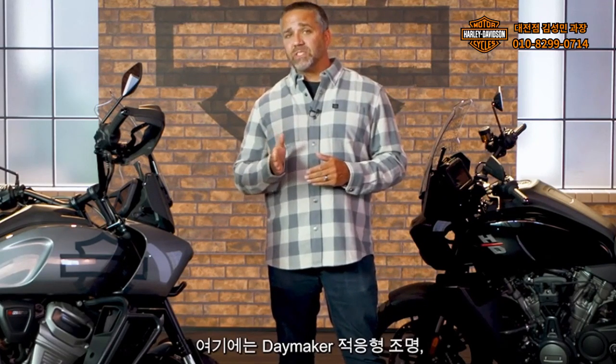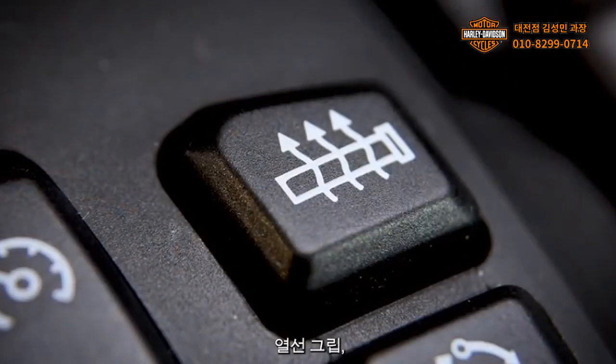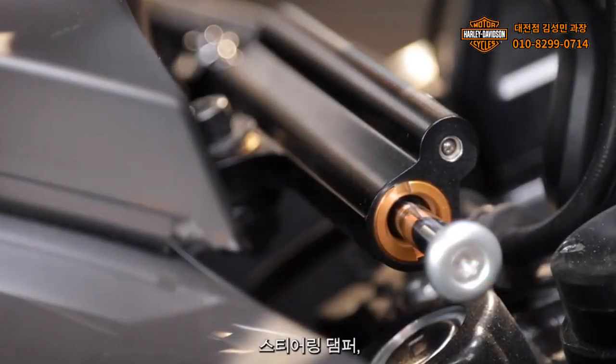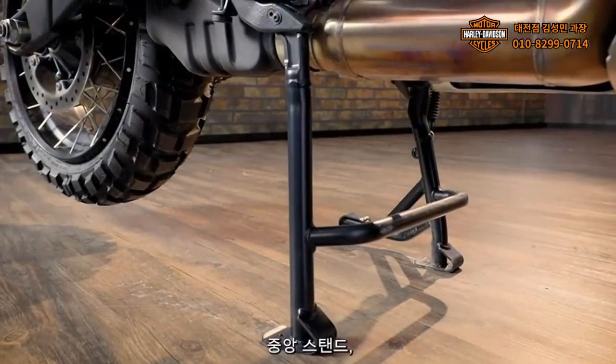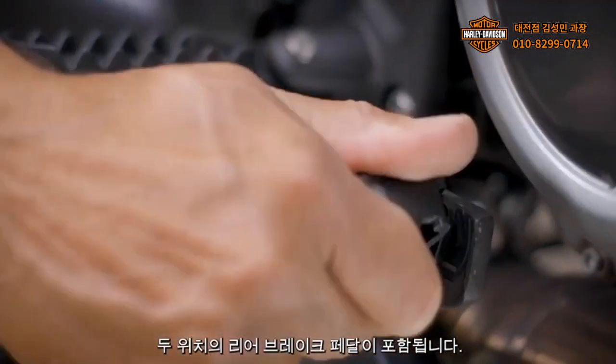Standard equipment on the 1250 Special includes Daymaker Adaptive Lighting, hand wind deflectors, heated grips, TPMS, steering damper, tubular brush guards, center stand, aluminum skid plate, and two-position rear brake pedal.